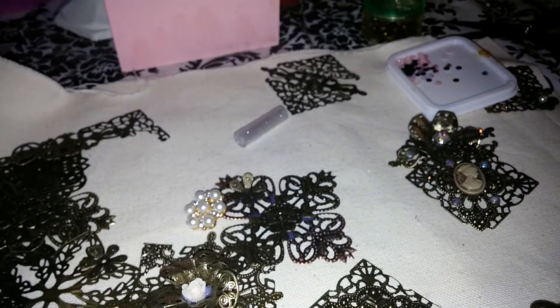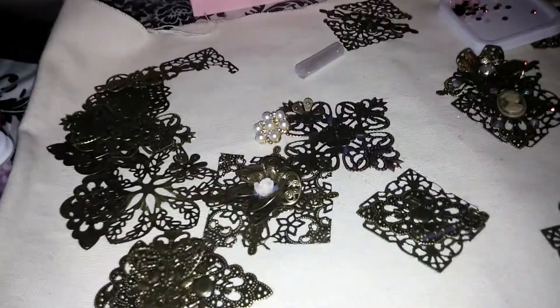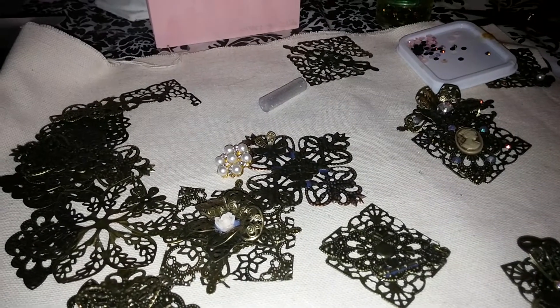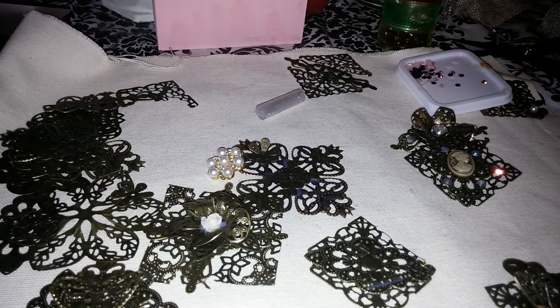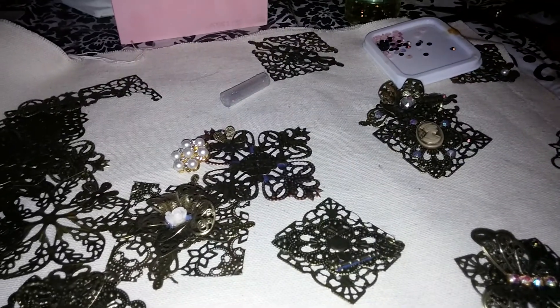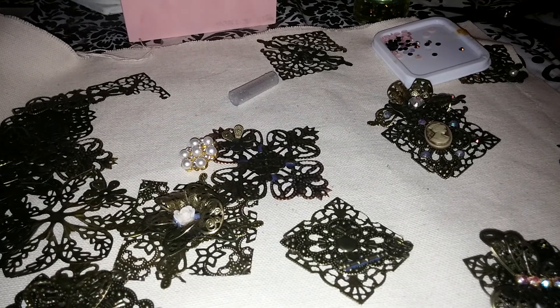If you guys have not seen Part 1, it shows you how I glued and made these tiles. I also linked up the embellishment swap in my store so you guys can check some of this stuff out. I hope that this was helpful — thank you so much for watching, guys. Bye!